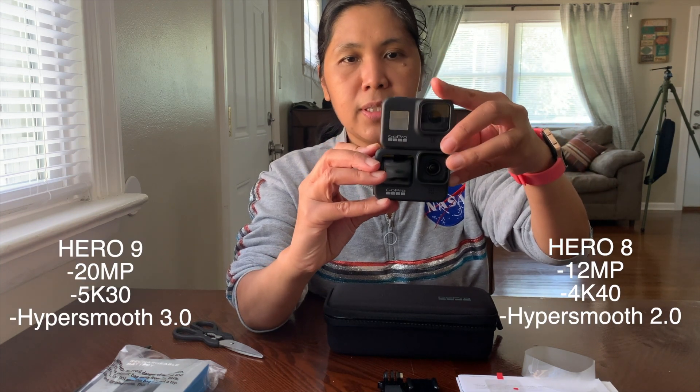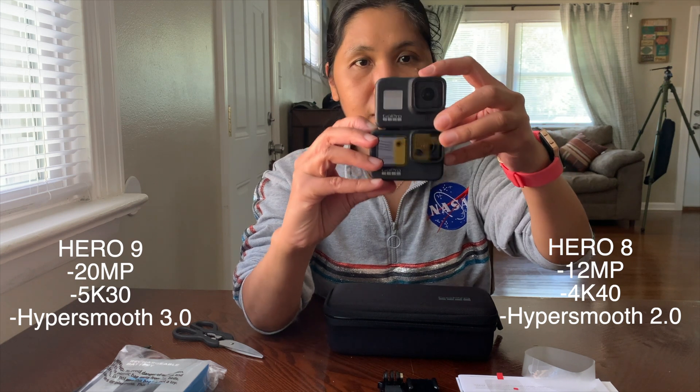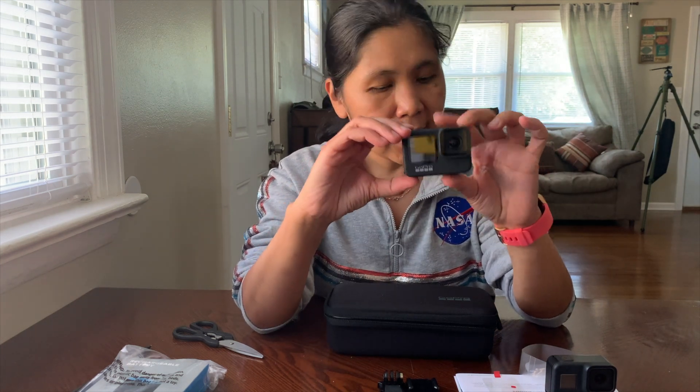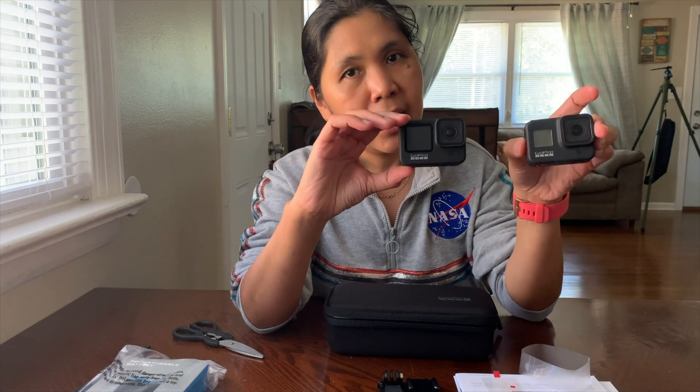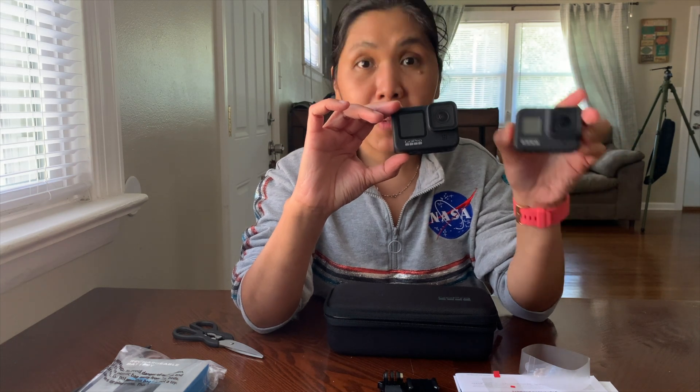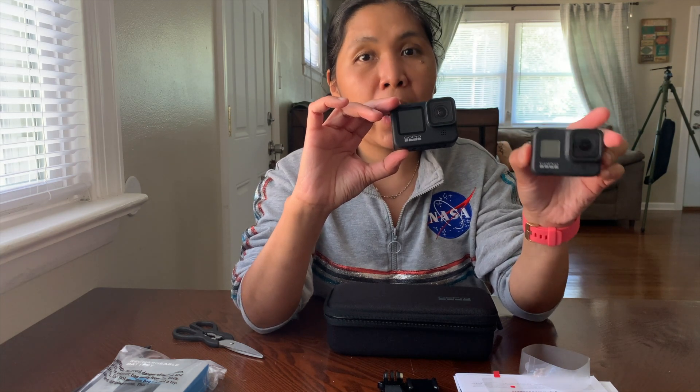As you can see, the Hero 9 is bigger than the Hero 8. One cool thing about the Hero 9 is that it now comes with a front screen, unlike the Hero 8 where you have to buy the camera screen separately — that's the Display Mod I showed you. I'll show you later how it works.